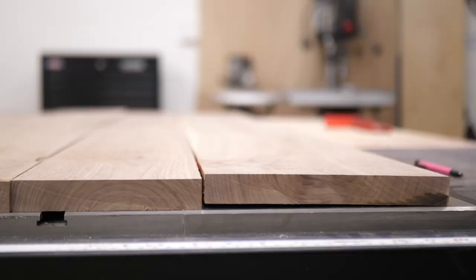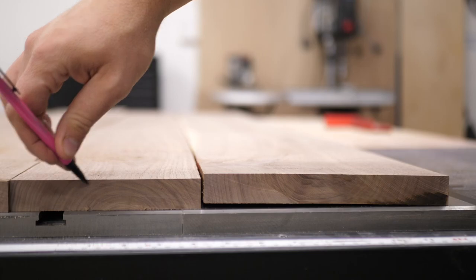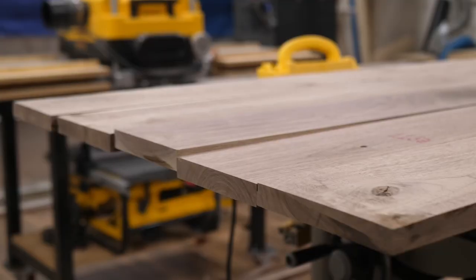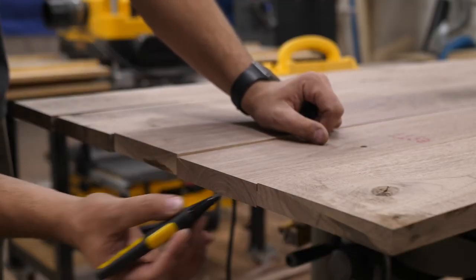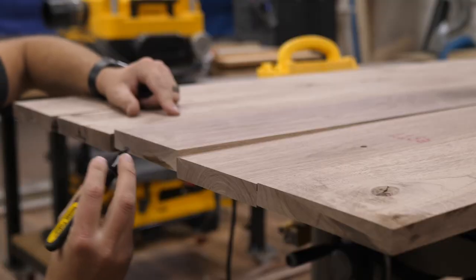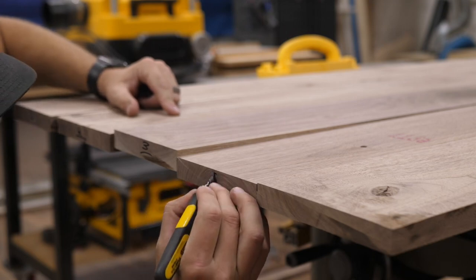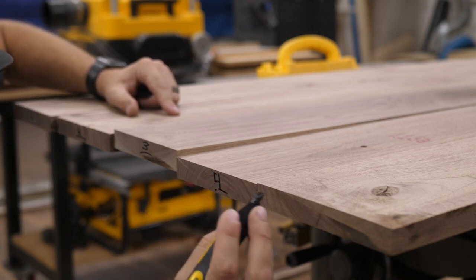Once they're all cut down to size, I arrange each board to how I want the tabletop to look. I alternate grain on each one — this will just help stabilize in the long run. I know this is kind of up for debate; some people say you don't need to do it, some people say you definitely need to. I just do it because why not? It's very simple. I alternate grain so it looks like a smiley face and a frowny face between each board, which is an easy way to remember.